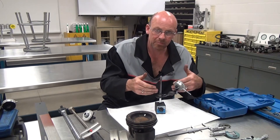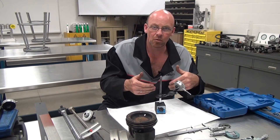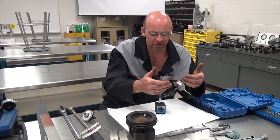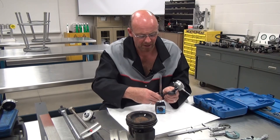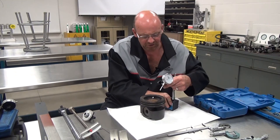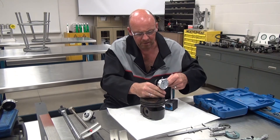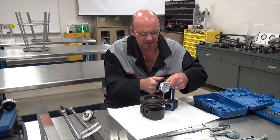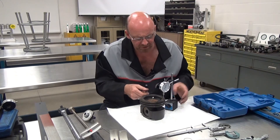Remember, in your shop this might be a shared tool or it might be your own personal tool, so take care of your tool — don't put too much pressure on it. The next thing we're going to do is set this up so I can show you how you would read a measurement with this particular tool.